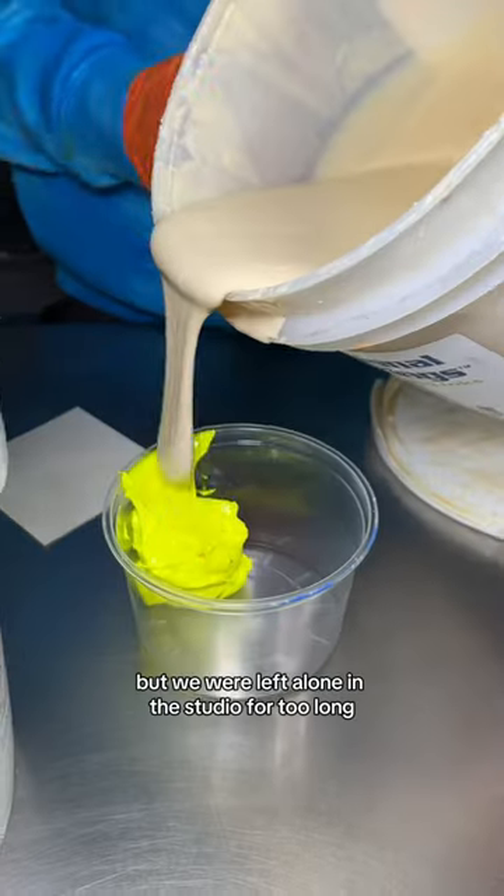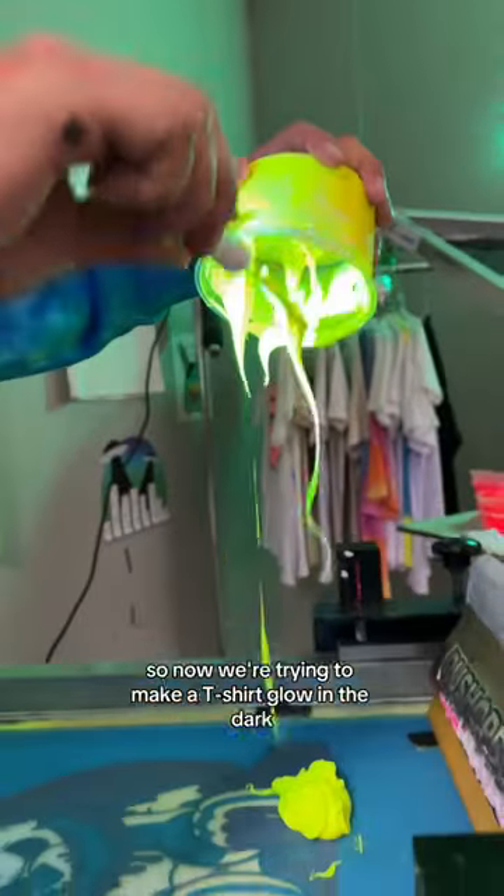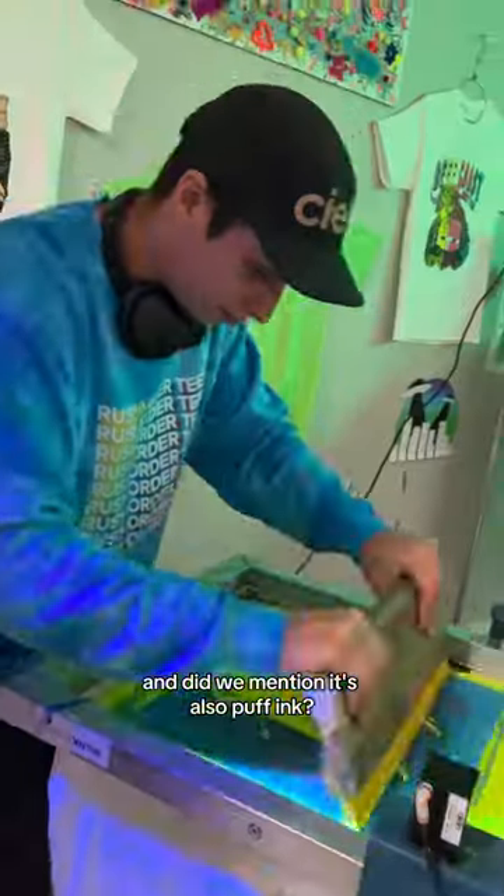This is kind of embarrassing to admit, but we were left alone in the studio for too long with way too many ingredients around us. So now we're trying to make a t-shirt glow in the dark — and did we mention it's also puff ink?